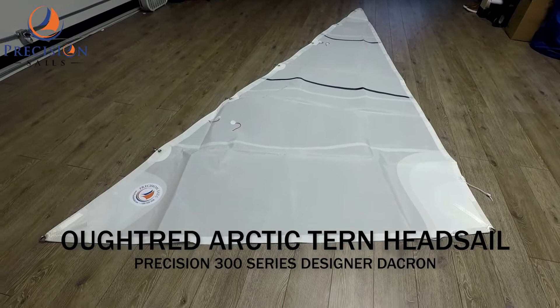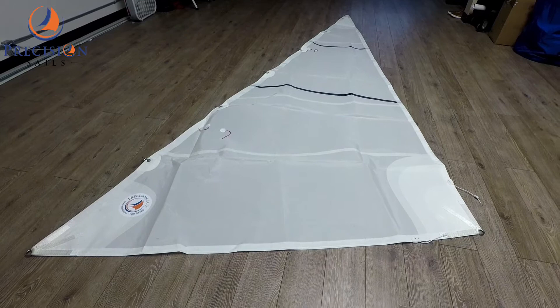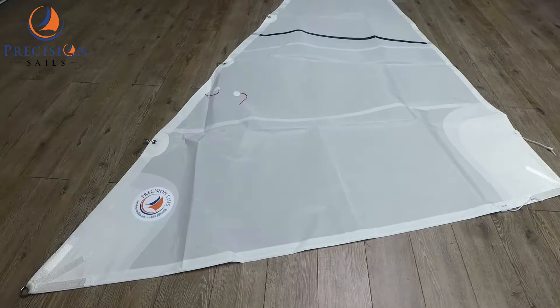Hey everybody, Chris here from Precision Sales. Today we are looking at a head sail for an Altrad Arctic Tempest. This sail has been made with Precision 300 series Dacron and matches its accompanying mainsail.